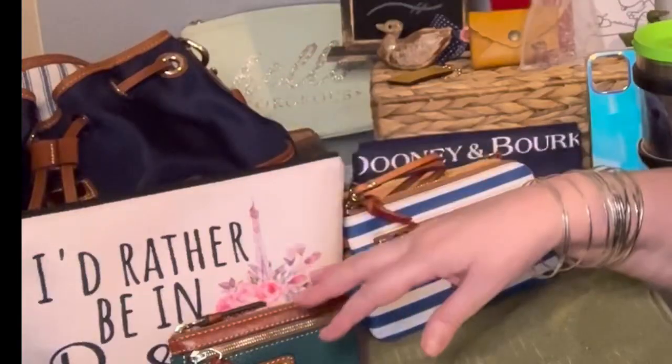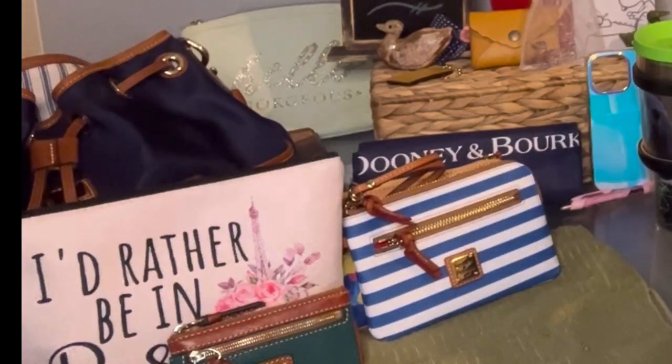I thought these colors went really well together with the navy bag. What's really interesting is if you look at the color wheel, you can see that blues, greens, and oranges and pinks are opposite each other on the color wheel, so they're complementary colors. Sometimes I like to match, and sometimes I like to use complementary colors.